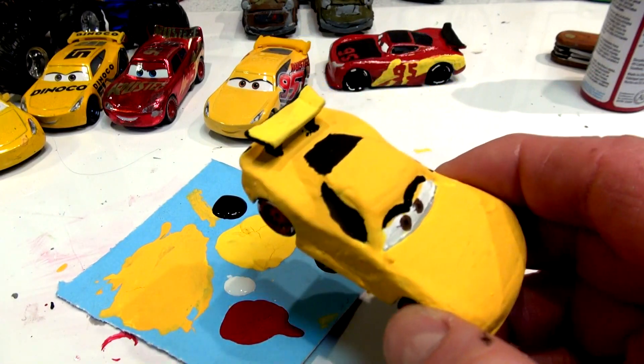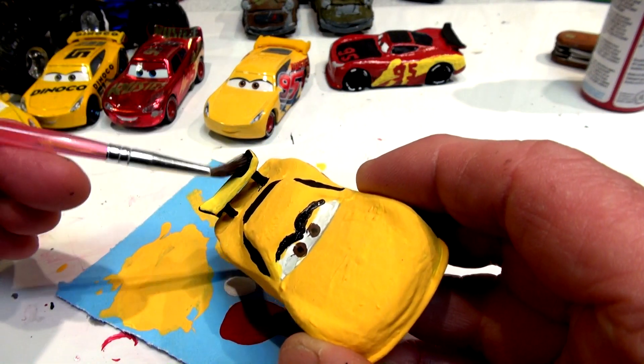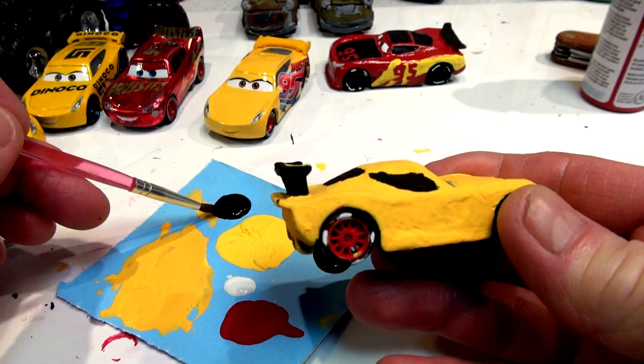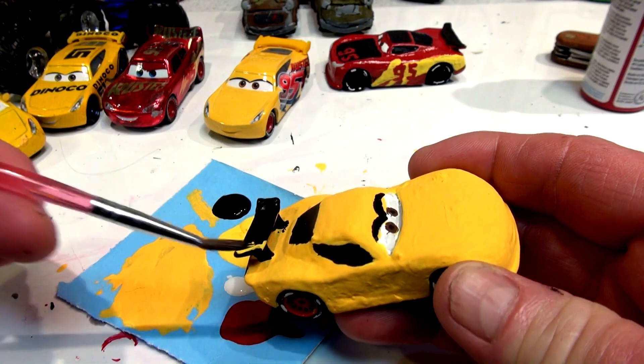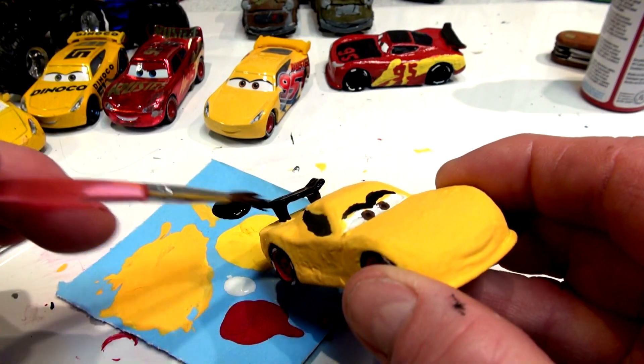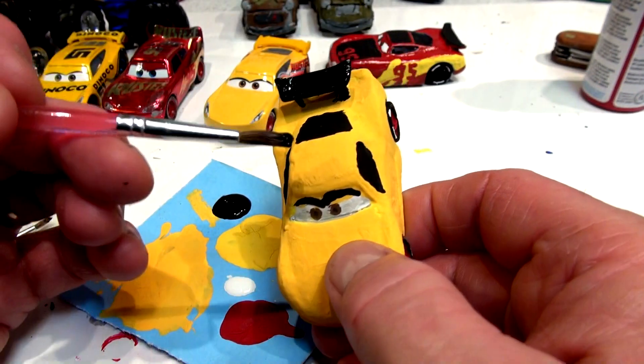Now I'm going to do the back spoiler. I have a bigger brush here, all ready to go, and I'll do the black spoiler in the back. I did the rest of the spoiler earlier — I painted all the sides around. I just wanted to show you a different color of the yellow I made. The spoiler's perfect.